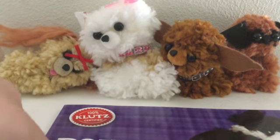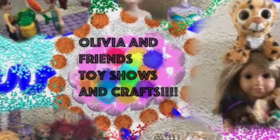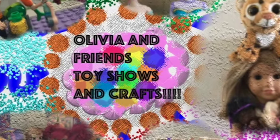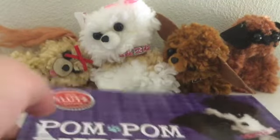Hey Olivia! Here we are going to make pom-pom puppies with this book. I really recommend this book because it's so cute, and you can make four pom-pom puppies. It's really cute, so let's get started.